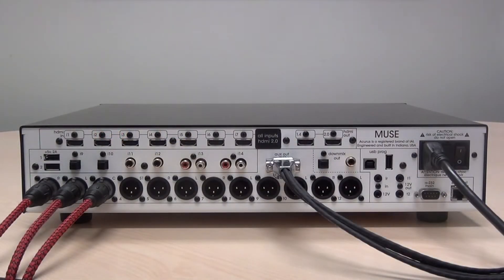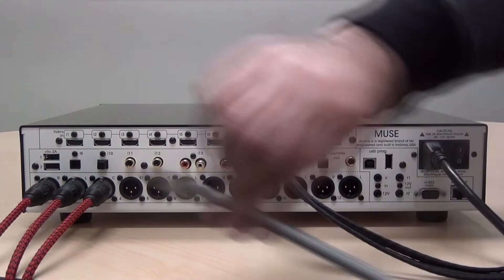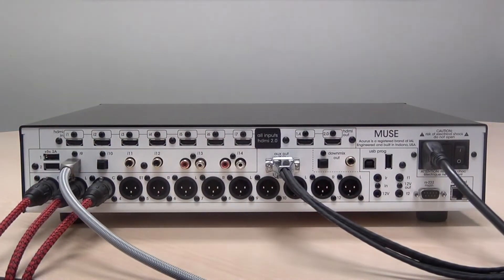The Muse supports up to two optical inputs. Remove the optical plug and connect your optical connector into input 9 and input 10 if needed.